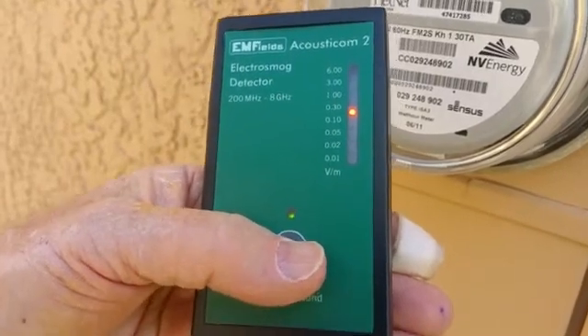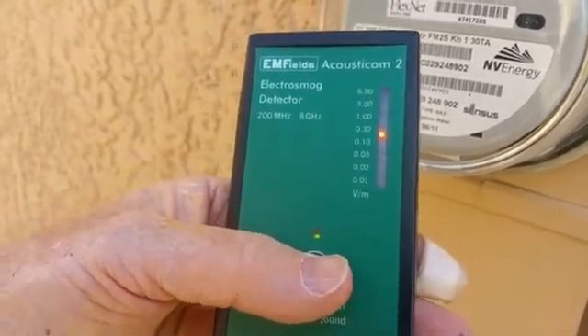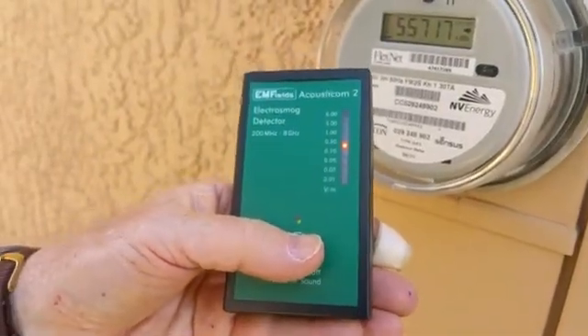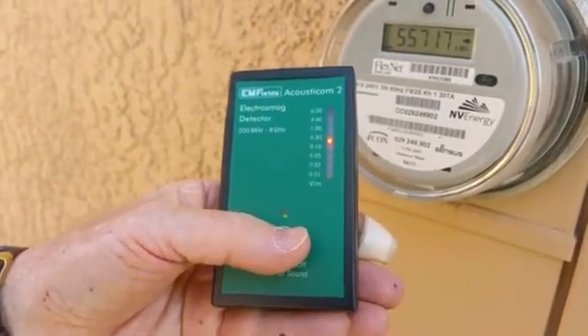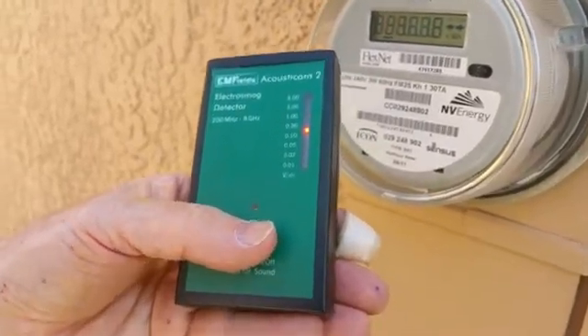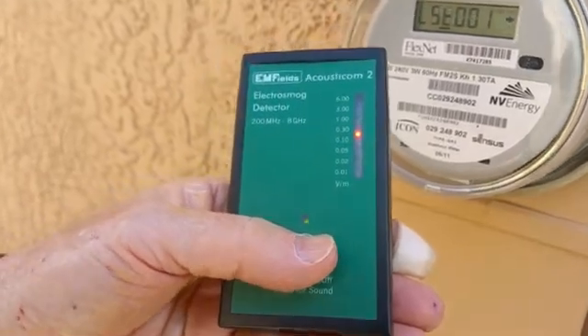There — it just happened. I'm going to turn the sound off, but it jumped all the way up to six. That's happening probably every 20 or 30 seconds and you're getting a huge dose of radiation. Some people have measured smart meters and they say they're 10 to 70 times stronger than a cell phone.